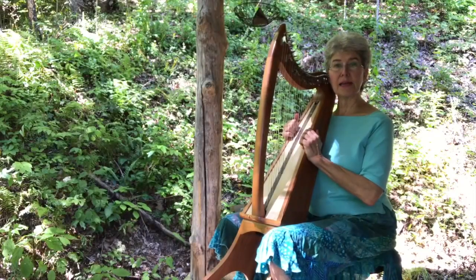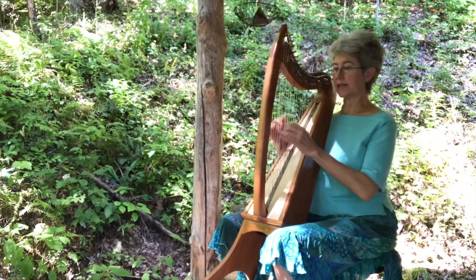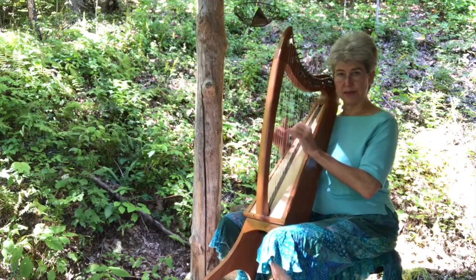Another important thing about a stand is that the harp not jiggle while it's on it. This is extremely stable so that when you go to play notes, your hand just goes right to them — it's not jiggling around.